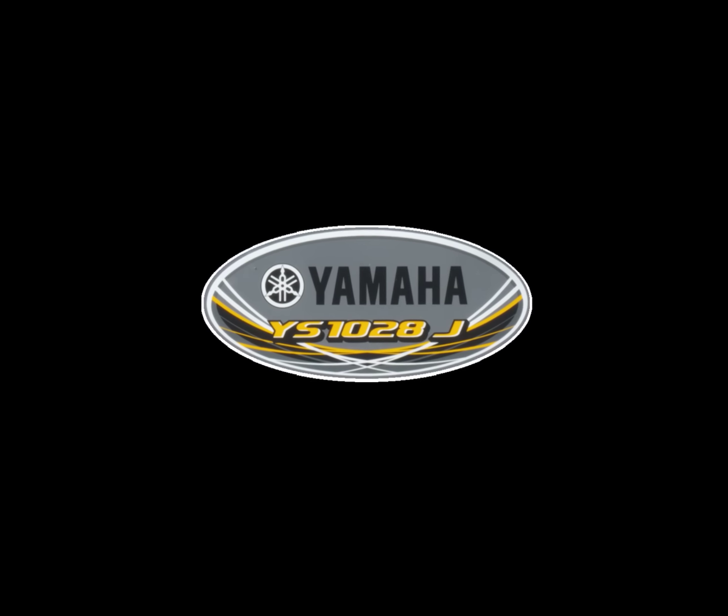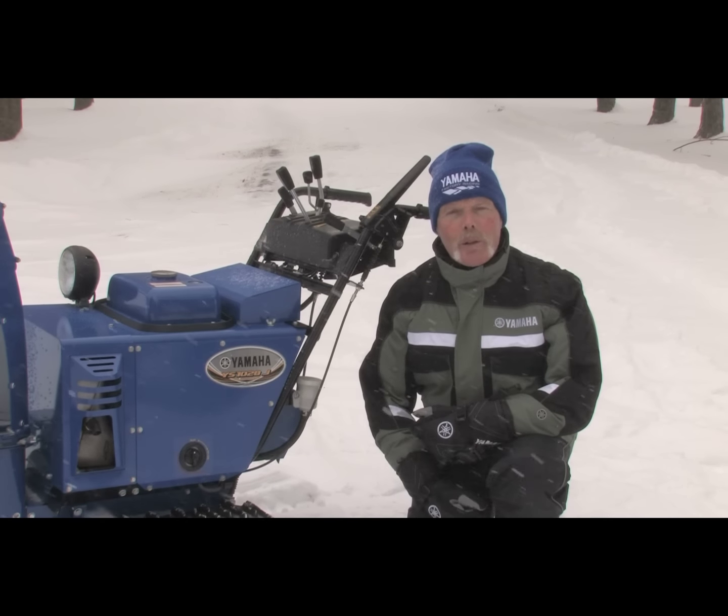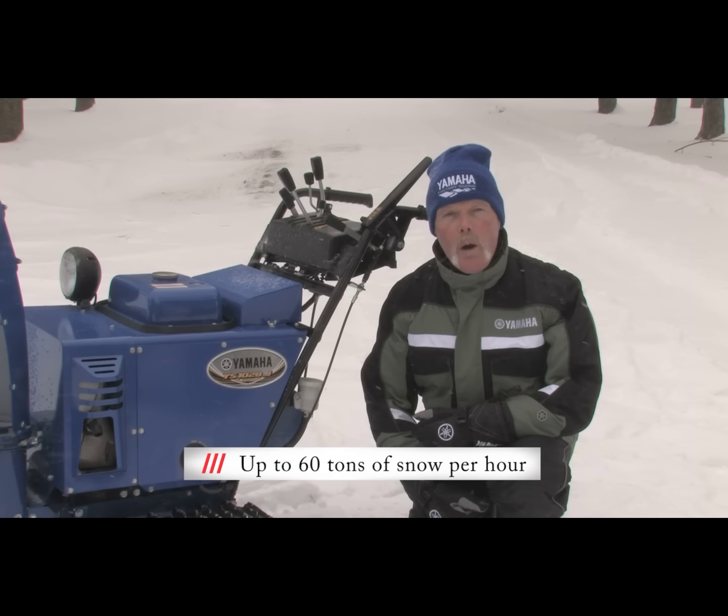The 10 stands for 10 horsepower and the 28 stands for a 28-inch clearing width. This machine can move an incredible 60 tons of snow per hour.